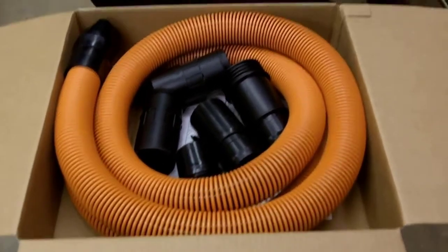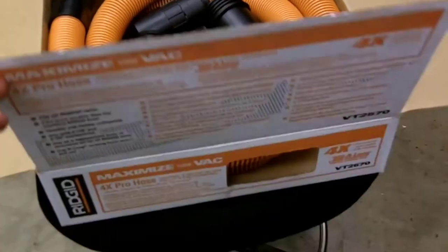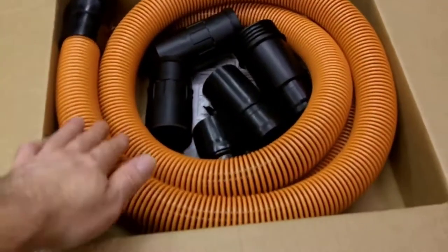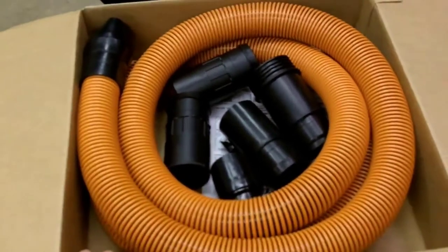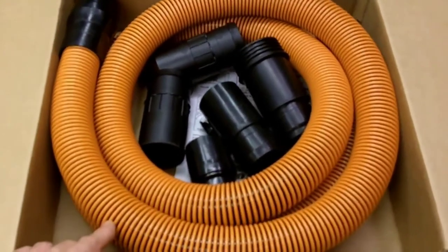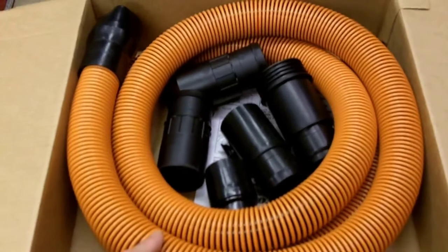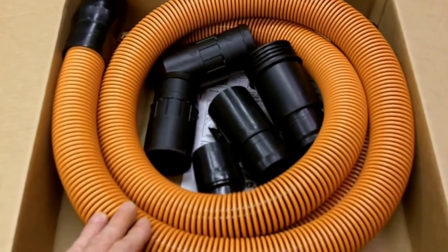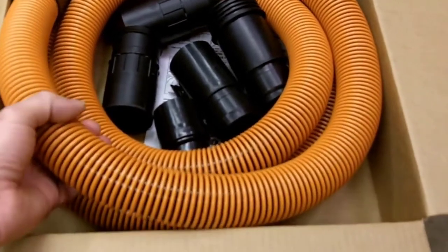Hello everybody. I wanted to take a minute to do a review on this Ridgid upgraded hose that you can purchase for your shop vac. I picked this up at the home center — I believe it was $36 plus tax, maybe somewhere around $40 out the door.